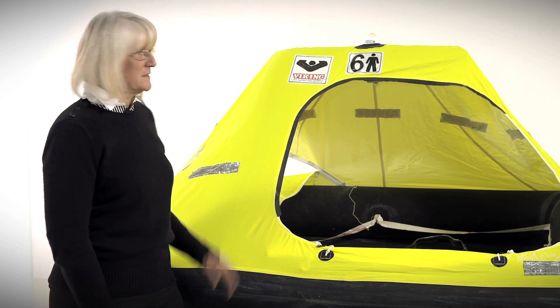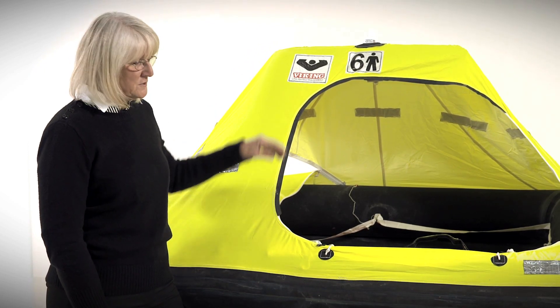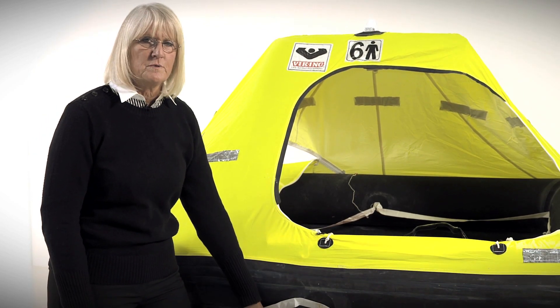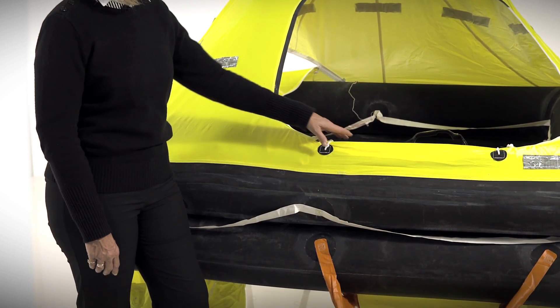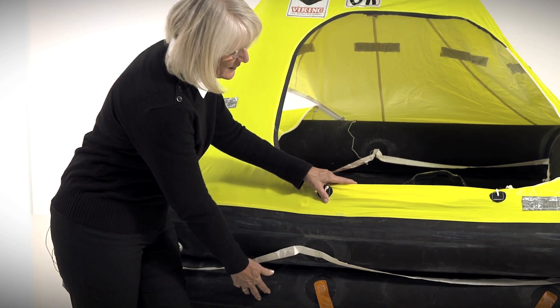One example of this is the self-erecting canopy, which inflates upon inflation of the life raft. The life raft is also built to SOLAS standards, which means that each buoyancy tube will support the weight of the people in the life raft independently. If you should put a hole in the upper tube, the lower tube will support their weight and vice versa.